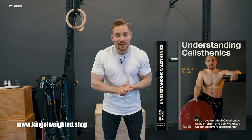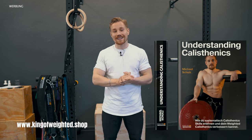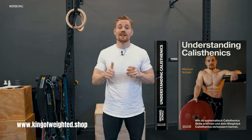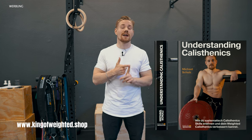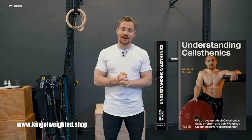Very important information: the moment you are seeing this video, the pre-orders for my first book, 'Understanding Calisthenics,' are online. You can now pre-order it for a highly reduced price. It's available in German as a printed book and as an e-book in English. Release date will be the first of July, but now you can save with an amazing pre-order price.